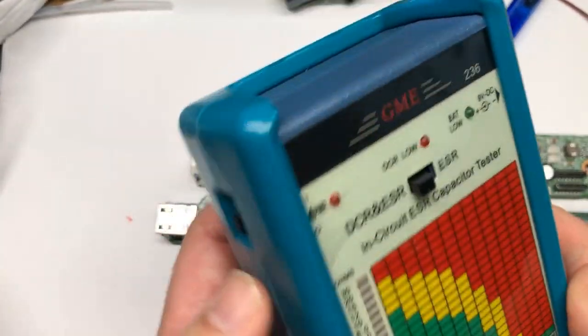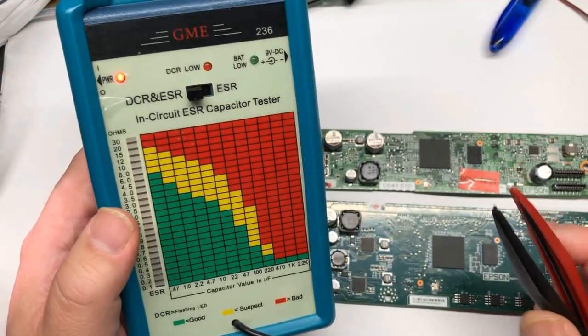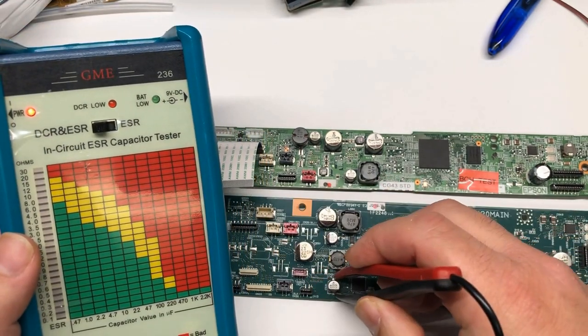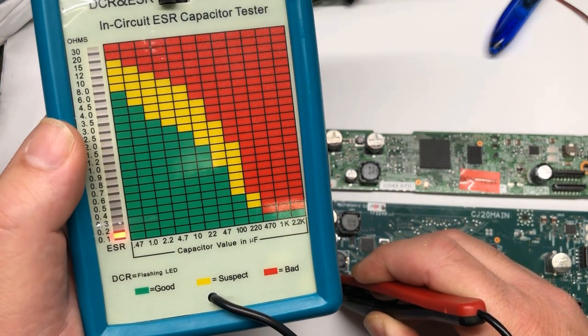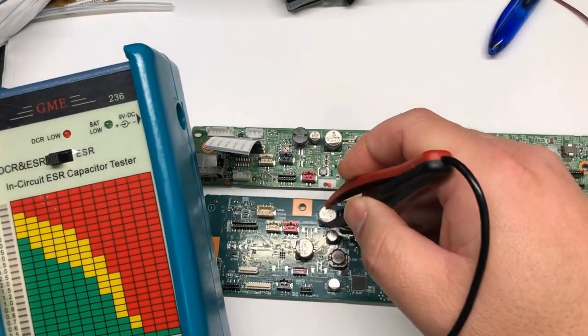If you have a multimeter, you can only do the DC test, which is like this. If your capacitor is shorted, you're going to hear a beep. With an ESR meter, you can further test. For example, if it's 220 microfarads, you should be below 0.2. This one reads 0.1, so if we look at 220 microfarads, this is a good capacitor.